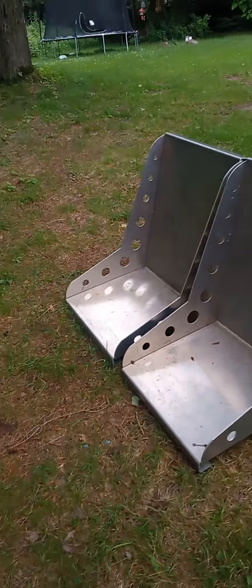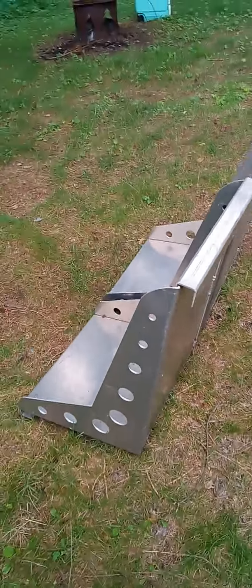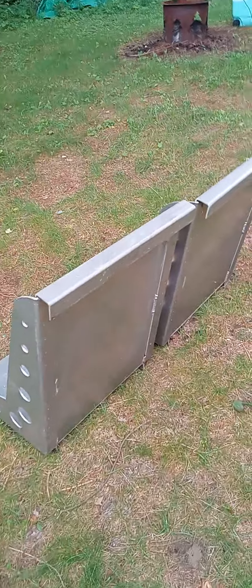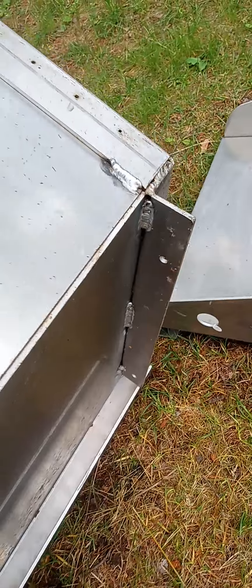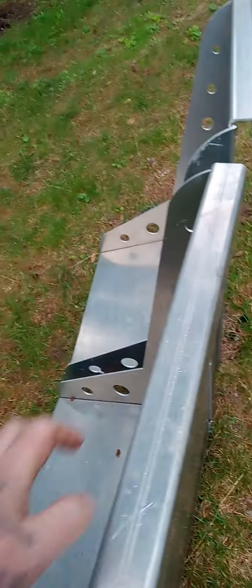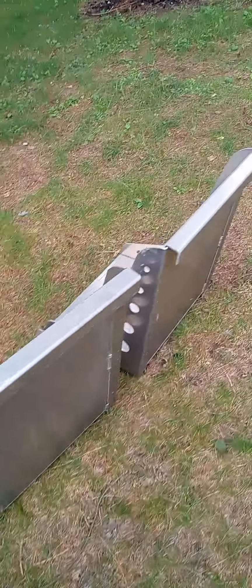I was originally going to use these on a Cadillac, but I designed all these myself. The brackets and how they bolt up is pretty simple. I'm actually going to use these in the back of my truck — I'm going to make some jump seats back there.